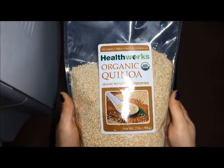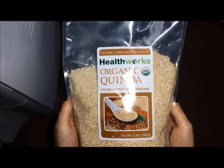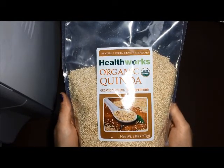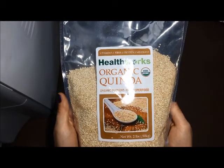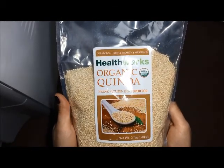Hey guys, I am a big fan of organic quinoa — I use it pretty much in all of my dishes. I was offered a sample of two pounds at a discounted rate in exchange for my honest review.